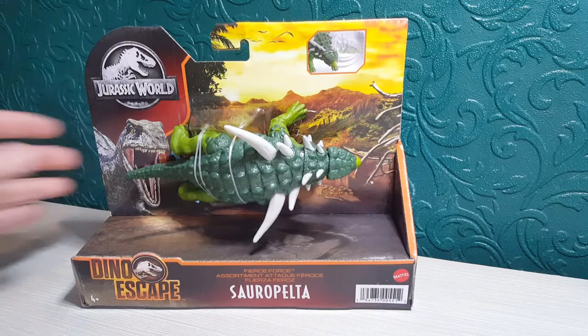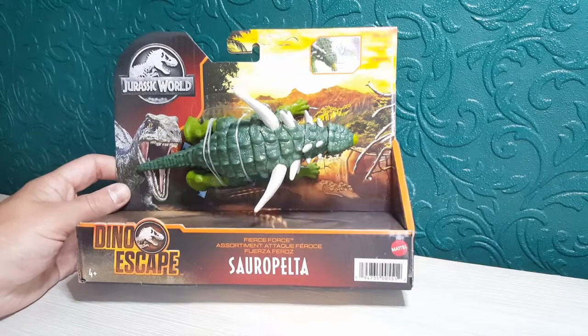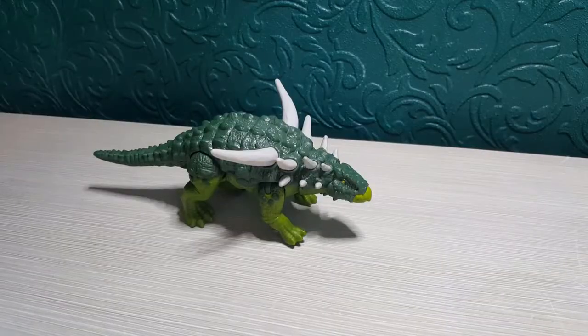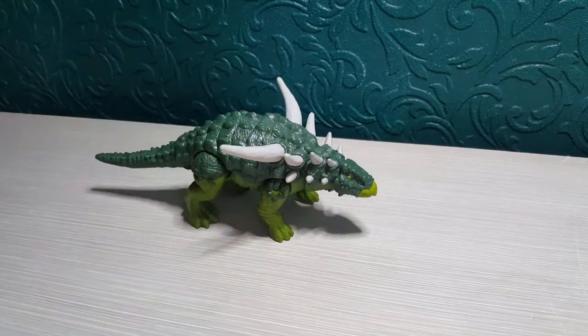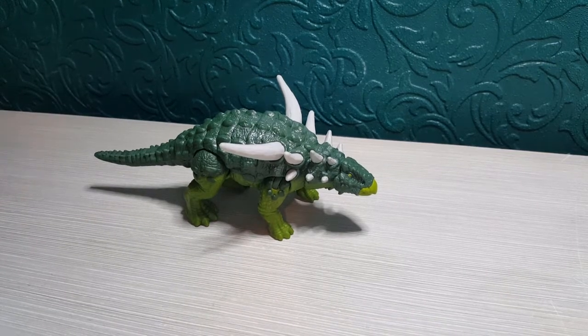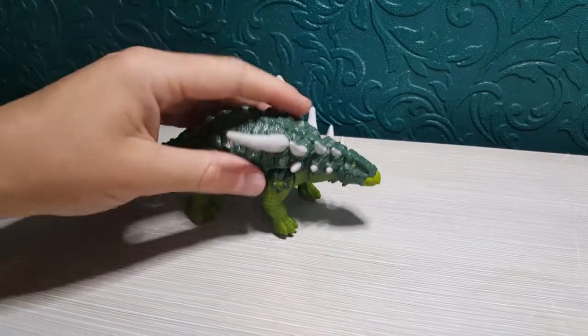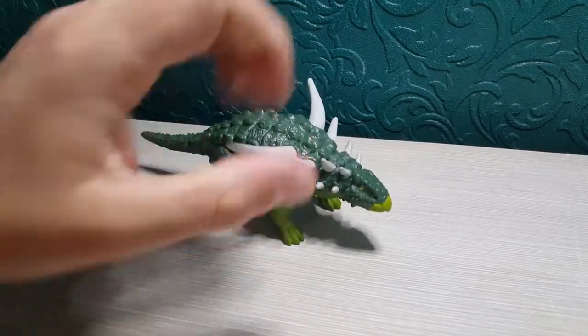Without further ado I'm going to get this cool figure out of the packaging, and I'm even going to do a comparison with the very first one. So I've got the Sorapelter out of the packaging and my overall thoughts on this figure is it looks absolutely awesome. I love the colour scheme a lot better than the first one. I still really like the red and brown, it still comes off quite naturally, but greens — different types of greens — just give that really authentic and more natural feel about it.